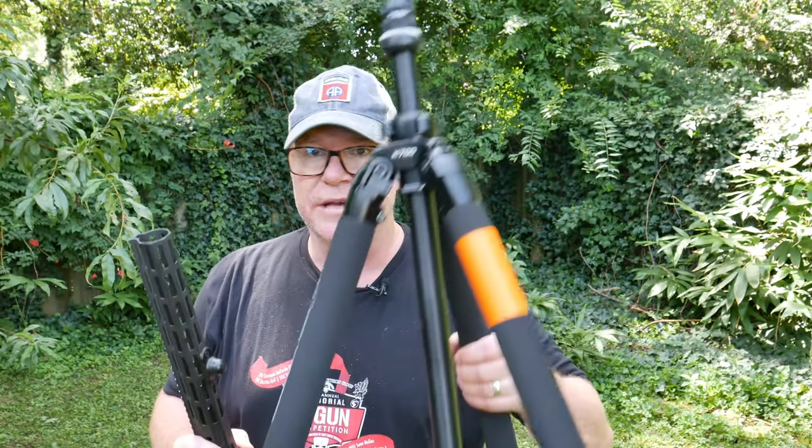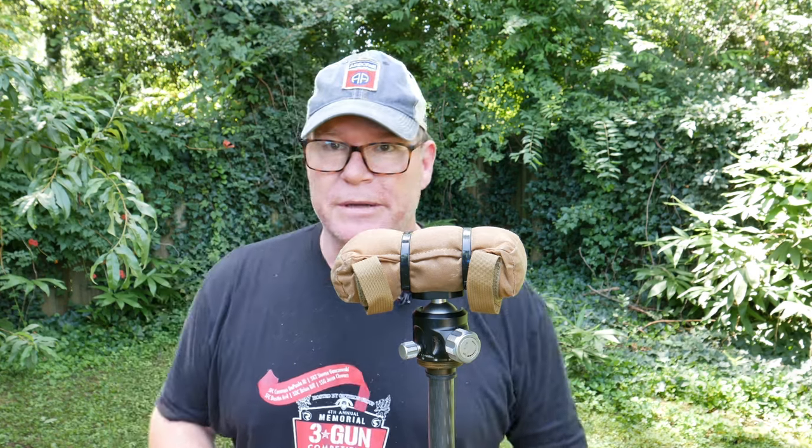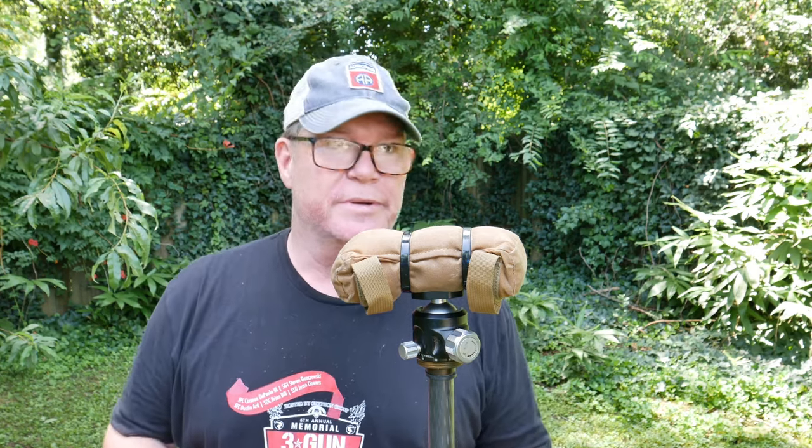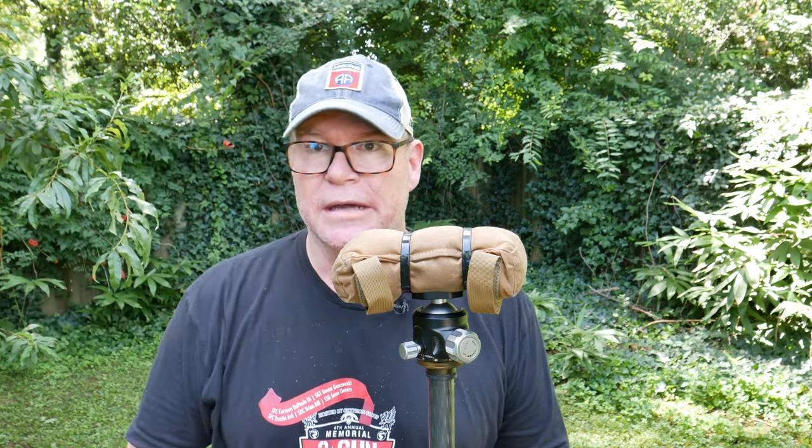I'm going to do another review on the K700 tripod as well — they've also got the Reaper grip which is really nice, a little more refined than the earlier version. Okay, let me go get the other attachment to show you what I did to make this even better. A lot of people make fun of me, but when I'm shooting long distance with a pistol — and by God we have to do it sometimes — I've been shooting 100 to 150 yards.